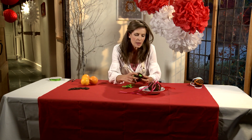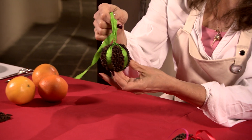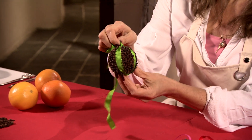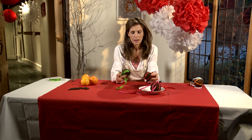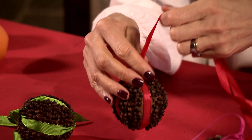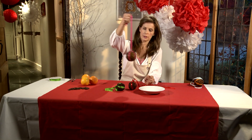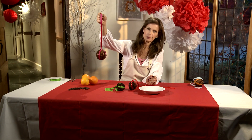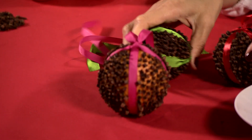Another part of Christmas are the wonderful smells. You have the pine tree, you have the cinnamon, and then also you have cloves. I remember making these as a child — orange and clove pomanders. They are so easy to make and incredibly relaxing, and I think they look wonderful hanging from a mantelpiece or just in a bowl on your Christmas table.